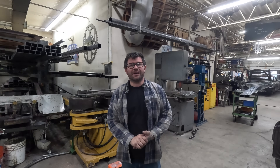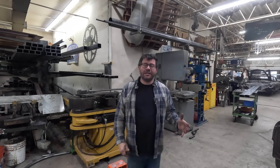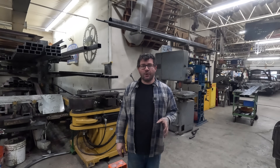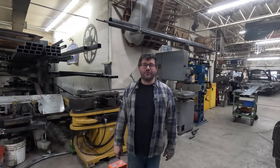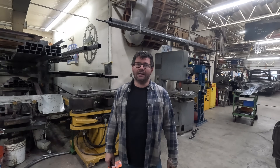Hey, what's up everybody? It's Mike from Cornfield Customs and welcome back to the Cornfield Customs channel. Today I have to bend up a custom set of frame rails for a 41 Ford COE, or cab over engine pickup truck, and I also have to do a 2x4 easy way end cap for the rails. Stick around in this episode as I get these all bent up and ready to ship out to the client.